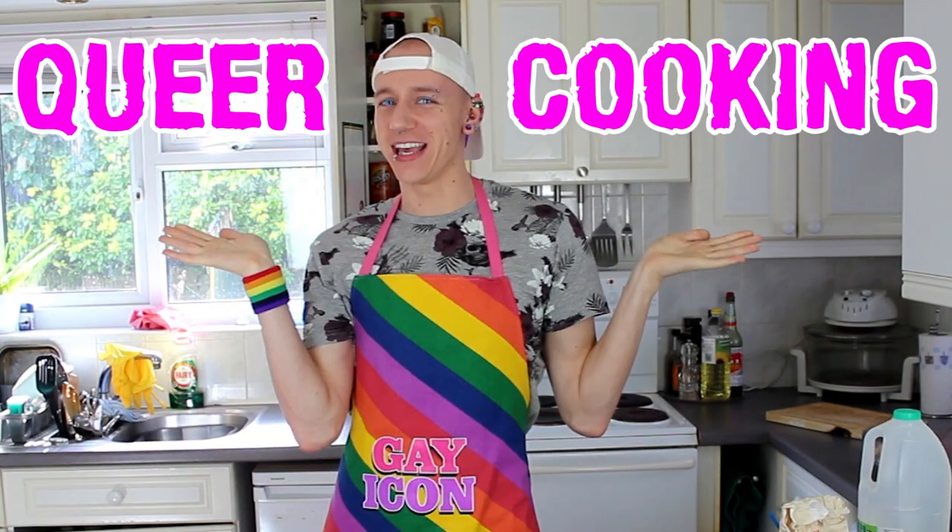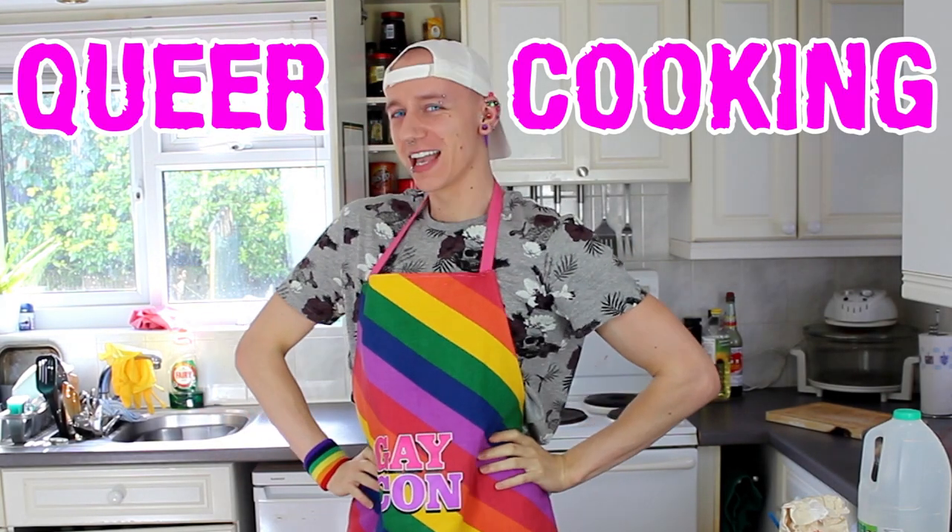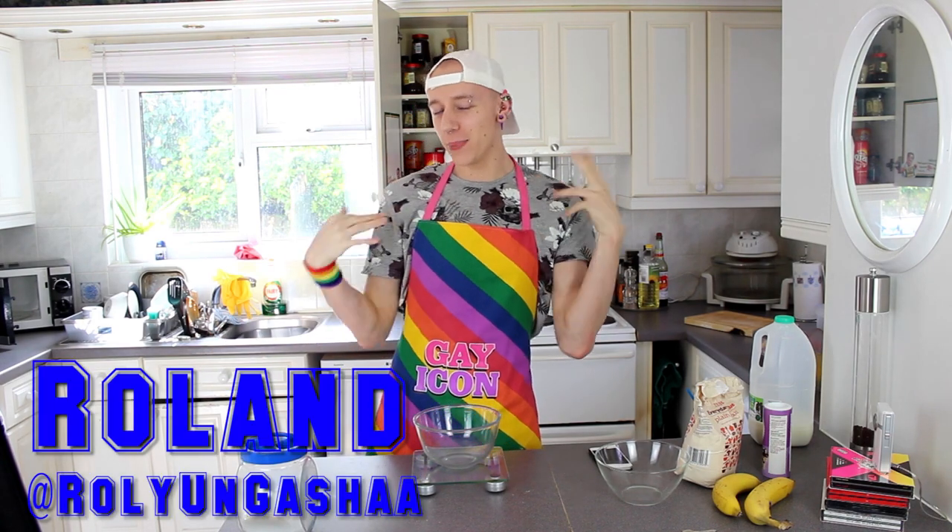Hello and welcome to Queer Cooking! So today I'm going to be making some banana pancakes. Because if you don't know already, pancake day is next week. Last year I made just normal basic pancakes, so this year I've decided I'm going to be a bit more adventurous and do some banana flavoured pancakes.